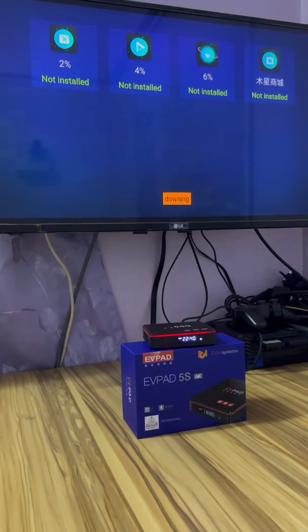It will automatically download. If it's running slow, that means your Wi-Fi has a problem or is slow, but never mind — just wait. It will automatically install. See, it's downloading and install is complete.